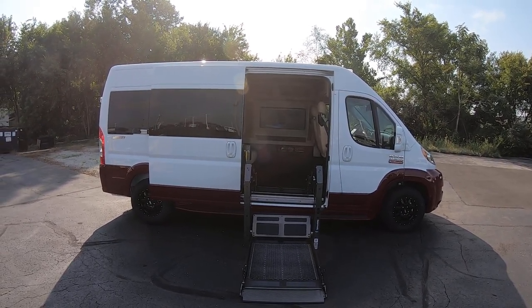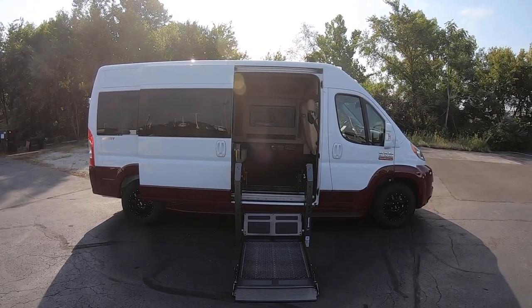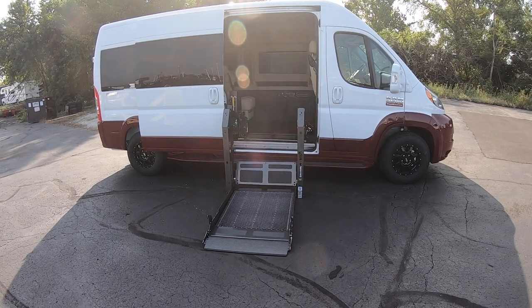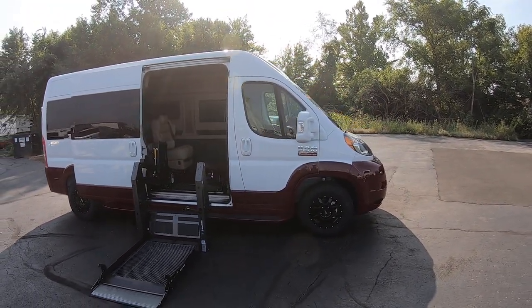It's a 2021 Ram Promaster 2500, built on the 9-passenger 159-inch wheelbase. It does have a BraunAbility Century Series dual post lift, and we'll get back to that more. I'm going to walk around the van first and show you the outside.